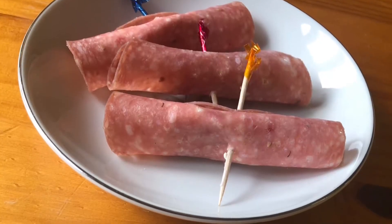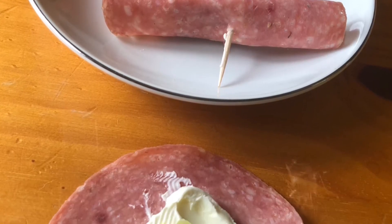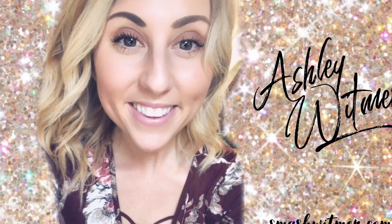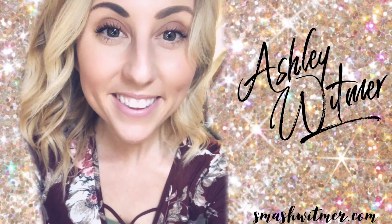Hi guys, Ashley Whitmer here, and I want to share with you a really easy salami roll-up appetizer today. These are so simple, and honestly my daughter loves making these and helping out for parties. If you're ever in a simple bind and you're like, I'm invited to XYZ, I know there's gonna be snacks there, I really want to pick and munch on something but I'm not sure what to bring — I'm in a time crunch, I want it to be keto friendly.